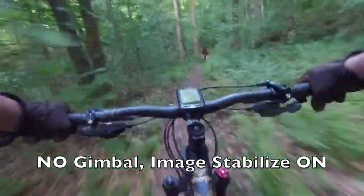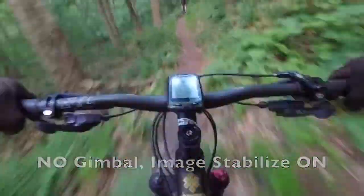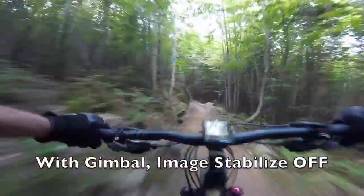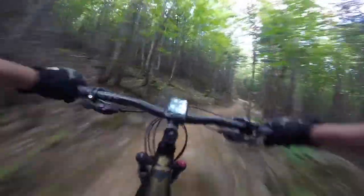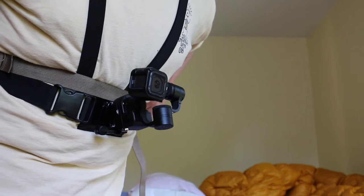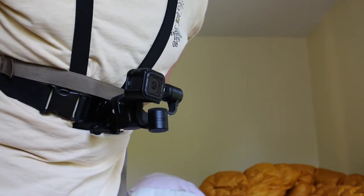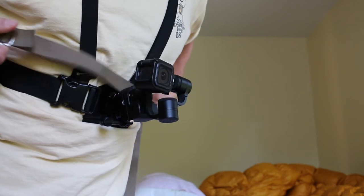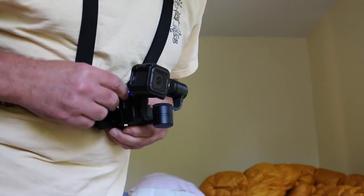This is what the GoPro Hero 5 Session looks like without a gimbal but with image stabilization on. And this is what it looks like with a gimbal with image stabilization off. There's just a world of difference. I'm very, very happy with the performance of this gimbal — I think it does an awesome job. I have no issues with it. The battery life is great.